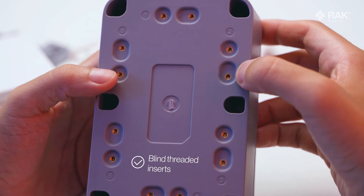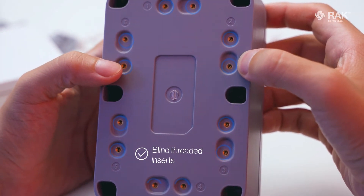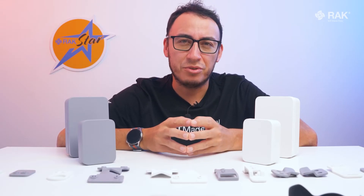This unified mounting system has blind threaded inserts, giving you peace of mind to ensure that you do not cause any unwanted damage through over-tightening your fastener or simply by using the wrong screws. This innovative system keeps things easy by utilizing common M3 fasteners that are available in all driver styles and materials.